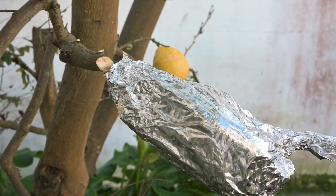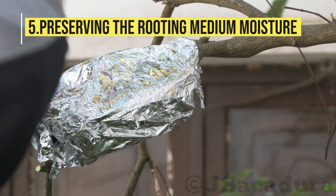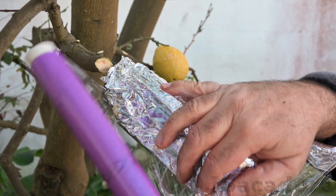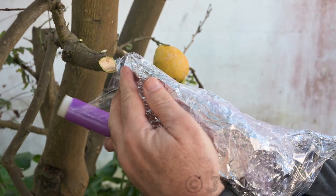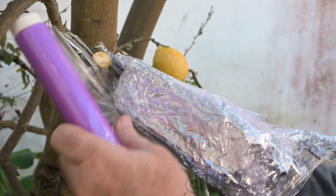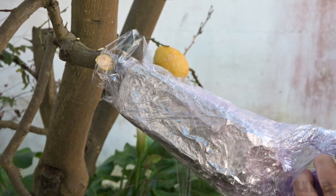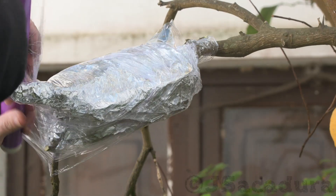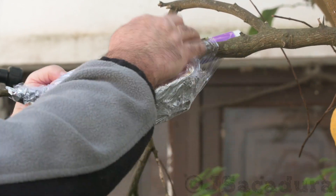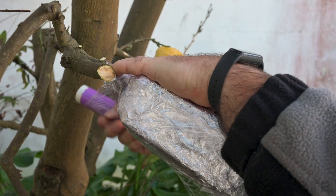It's important to wrap the container with kitchen film to preserve moisture. This way the medium doesn't dry out easily and, in most cases, you don't need to add water to the container. You can place the plastic film first and aluminum foil on top of it. This will make the task of checking for root development a simple matter of removing the aluminum foil.